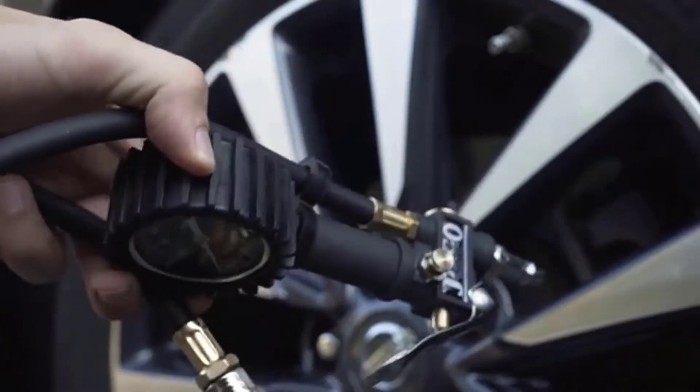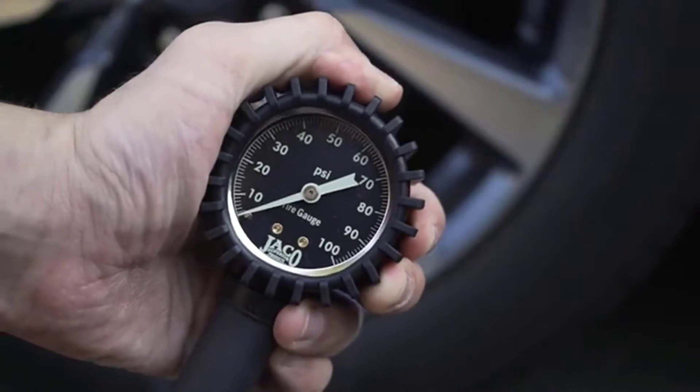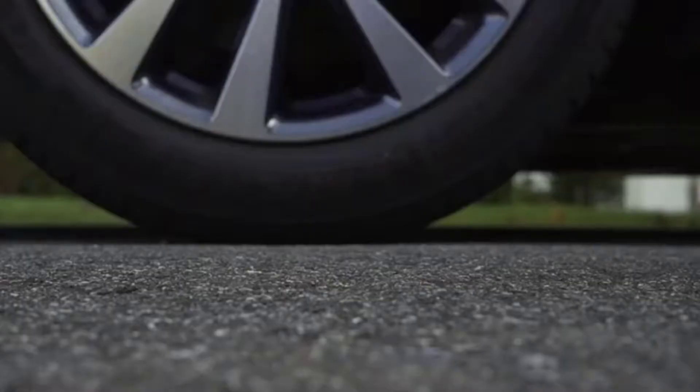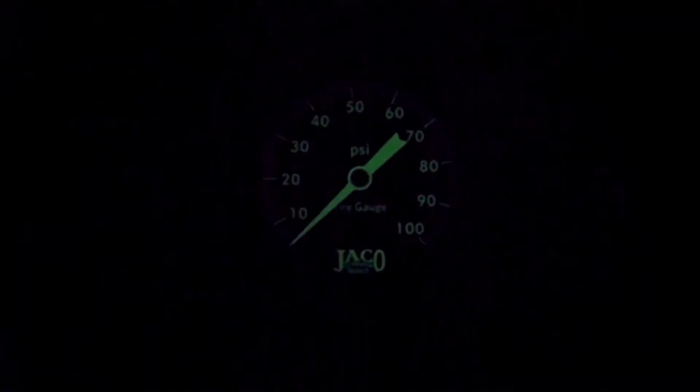You can access the tire valve easily through the rubber air hose. The body is steel material, and there is an inbuilt air bleeder valve. If you want to decrease the pressure in your overinflated tire, you can do so easily. You can also use it without an air compressor line.